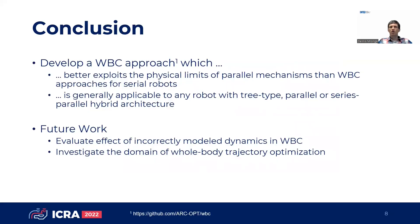In summary, we developed a whole body control approach which better exploits the workspace of parallel mechanisms than whole body control approaches for serial robots. The approach is generally applicable to any robot with tree-type, parallel, or serious parallel hybrid structure. In future, we want to evaluate the effect of incorrectly modeled robot dynamics in whole body control, and we also want to bring our approach into the domain of trajectory optimization. Our approach is publicly available as open source software on github.com.